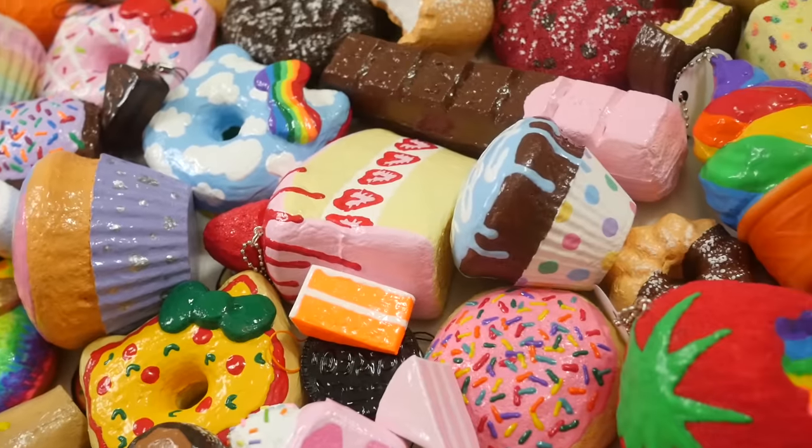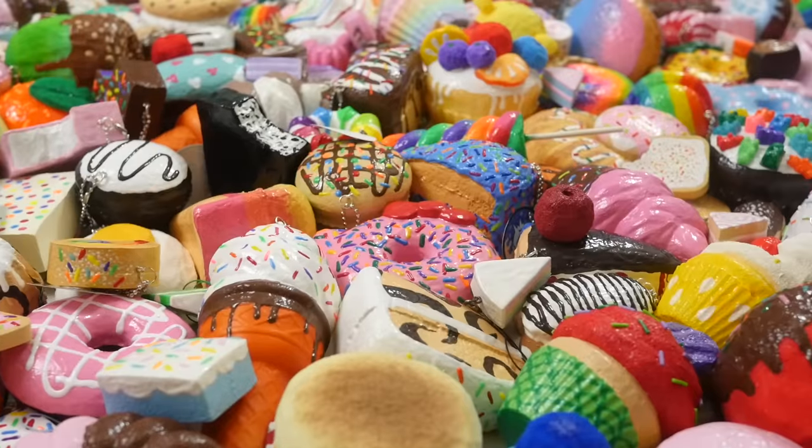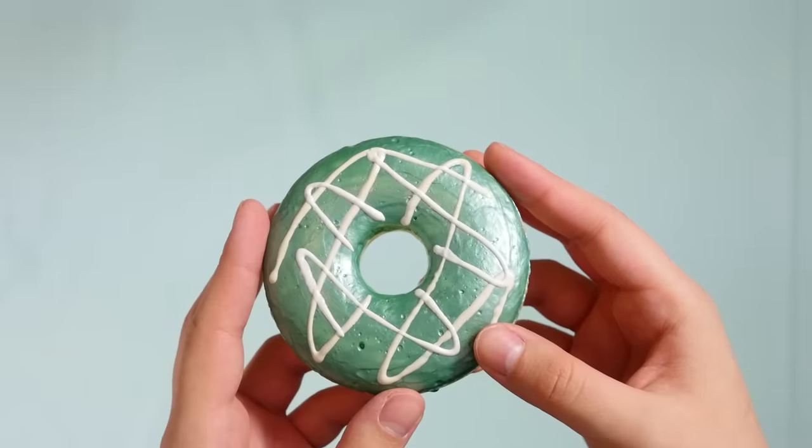If you want to see these squishies but you don't want to hear any talking, I have a no commentary version of this video. The link is right in the description — it's shorter.